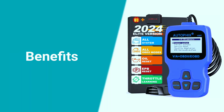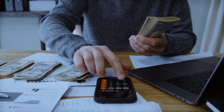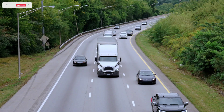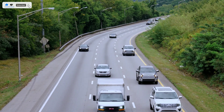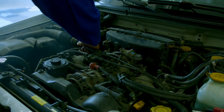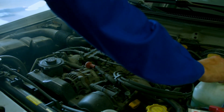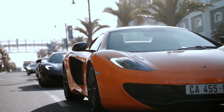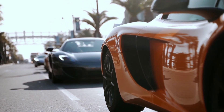There are many benefits to using the Autofix V007. By diagnosing your car's problems yourself, you can save hundreds of dollars on mechanic bills. Being able to diagnose problems quickly means you can get back on the road faster and avoid paying for unnecessary repairs. Additionally, by keeping your car's systems in good working order, you can improve its performance and fuel economy.